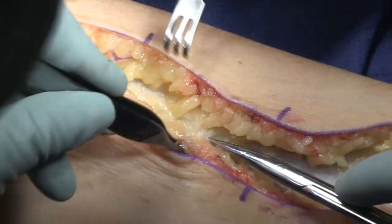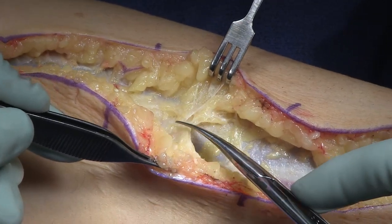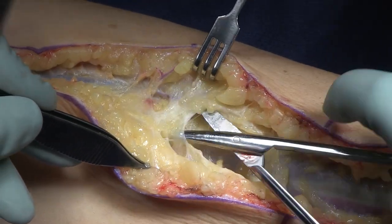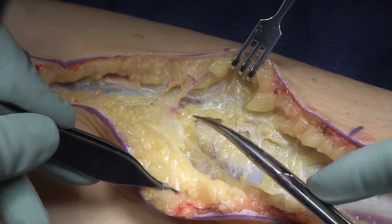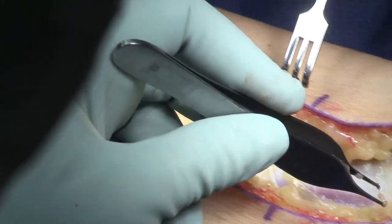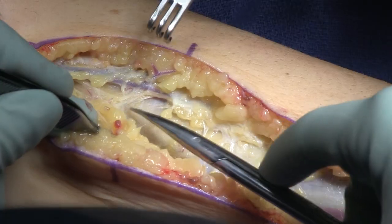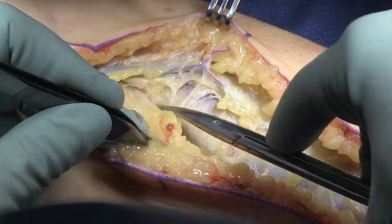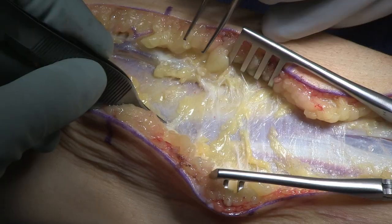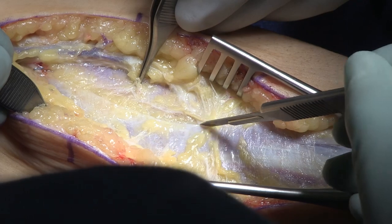What you'll get with this nerve transfer is an option, a potential for independent, beautiful, fluid finger and thumb extension. You can't get that when you're taking a single tendon — for example, flexor carpi radialis to the tendon for finger extension. I try to encourage patients, if they have reasonable passive range of movement, to have the tendon transfer done at the same time as the nerve transfer for wrist extension — so ECRB tendon transfer from pronator teres.